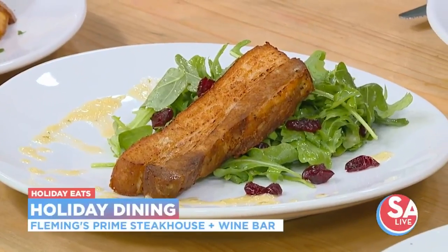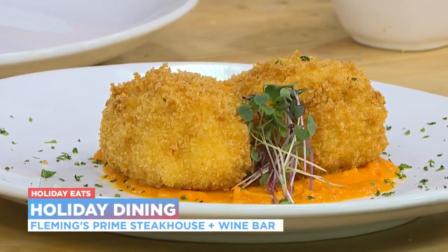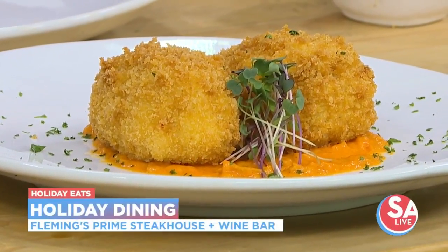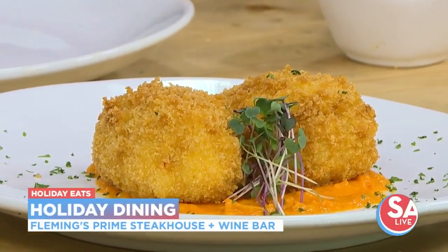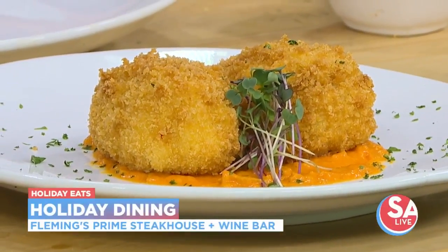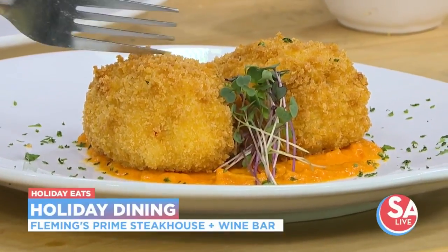The first one here is a shrimp arancini. If you don't know what that is, that's going to be sauteed shrimp with risotto and Parmesan. Then we cool it down, make tiny little balls out of it, roll them in panko, and then it's fried. The sauce underneath is going to be a red bell pepper sauce. I'll give it a try.